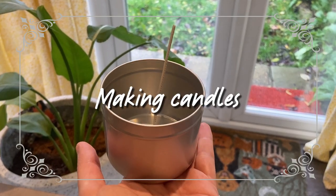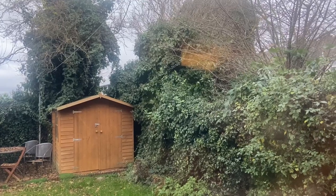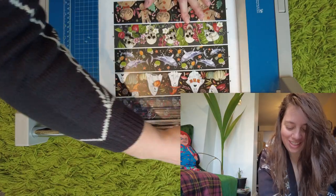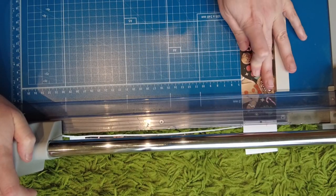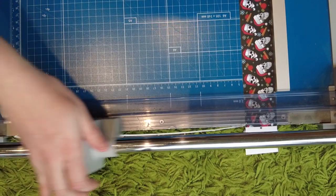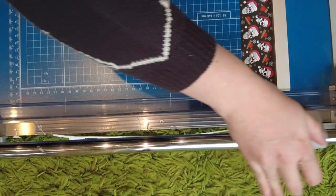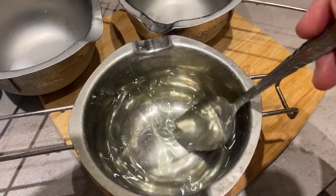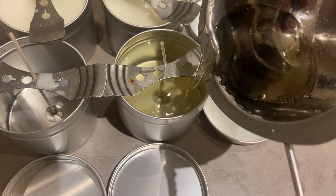I decided to kick the day off with candles, because they're the easiest to make when you're still half asleep, and also I make them in the kitchen, which is the brightest room in the house because we have big windows overlooking the garden. So I brought down my guillotine from the office and started cutting off the labels. I print my labels on A3 paper and then I use the guillotine to cut them to fit. This saves me a lot of money — the difference between paying 10p a candle or 50p if I had the printers cutting these for me.